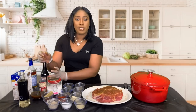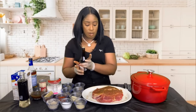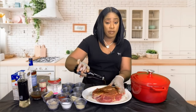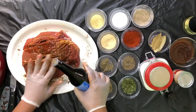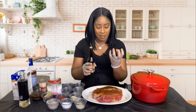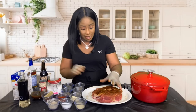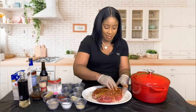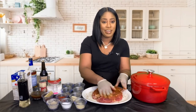We're also going to take some Worcestershire sauce and add a generous amount to this meat. Remember we placed those slits in there, so it's going to literally seep deep into the meat — it's going to penetrate, taste delicious, and be nice and juicy. Get it all up in there.